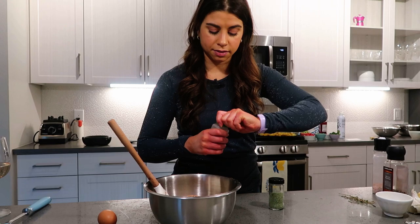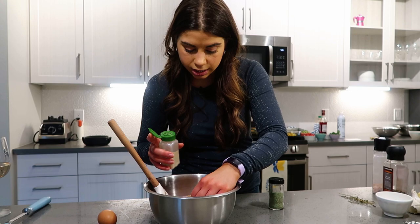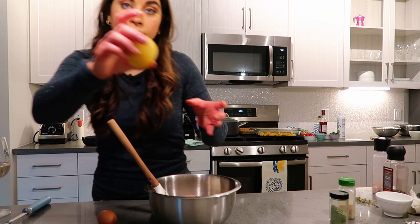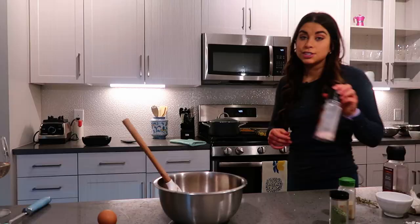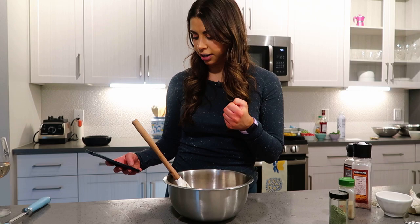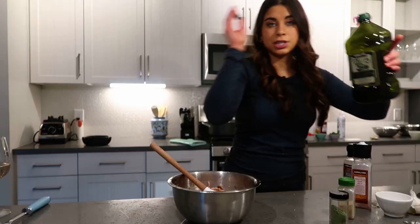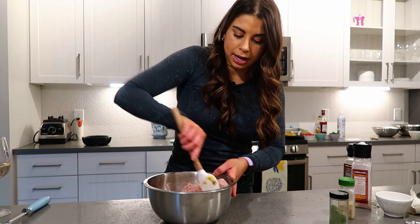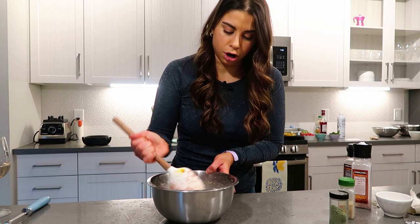Into the meatballs: about a quarter teaspoon of garlic powder, a teaspoon of oregano — this is oregano from my Nona's garden, one of my favorite dried herbs — a quarter cup of lemon juice to brighten everything up, salt and pepper, one large egg, and two tablespoons of olive oil. I'm going to mix this up first before adding the feta because I want good hunks of feta to bite into. I'm cooking these stovetop because I really like that golden brown caramelization.